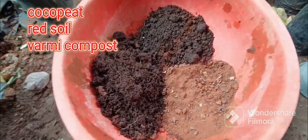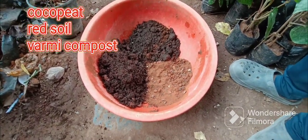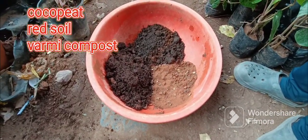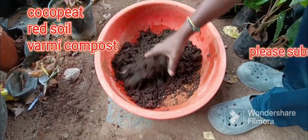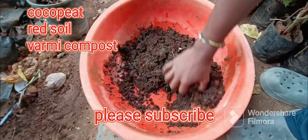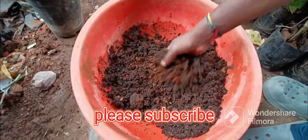We are going to make a mix of coco pit, red soil, and vermicompose. We are going to make a mix of the seeds. After all, it's a wet pile.